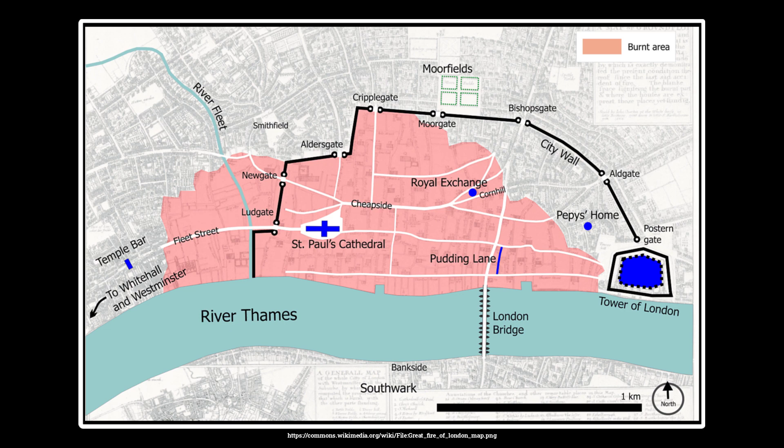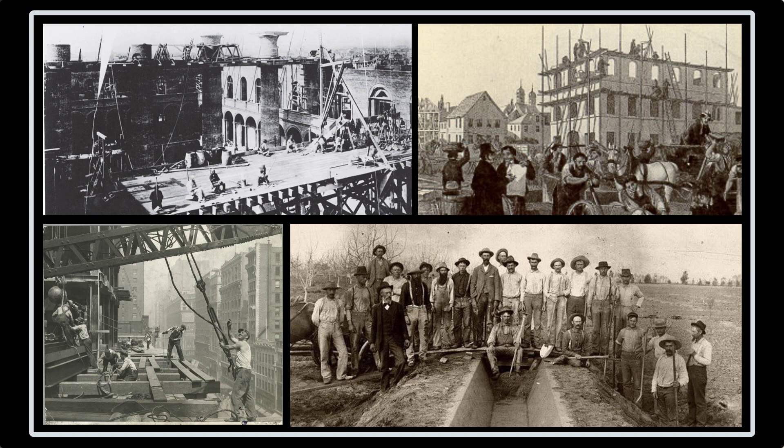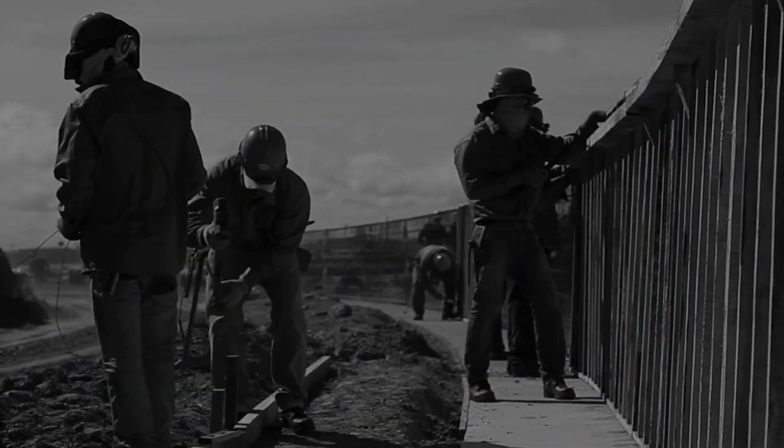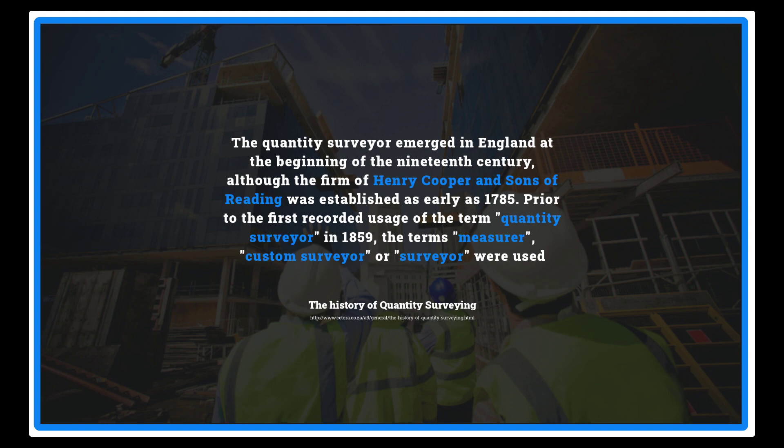In that hour of need, Sir Christopher Wren, who was an architect at that time, planned the new London City. The rebuilding of London took over 30 years, but during reconstruction there was a massive need for labour. This led to the decision to start paying each craftsman an amount equivalent to the quantity of work done, which meant there was a need to calculate the exact quantity of work. Thus the profession gained momentum and got consultant status.